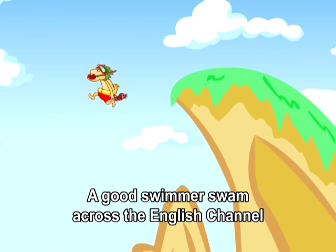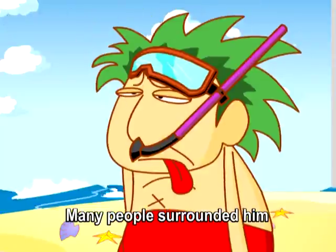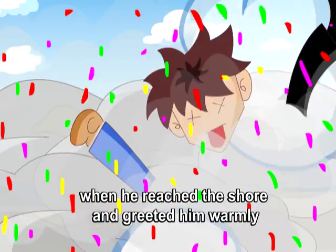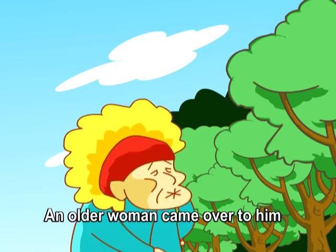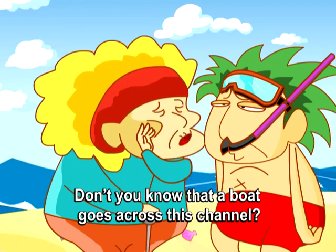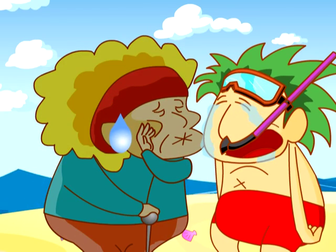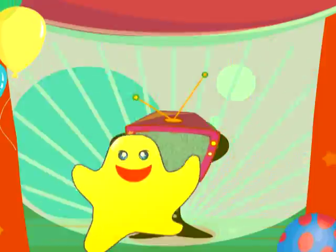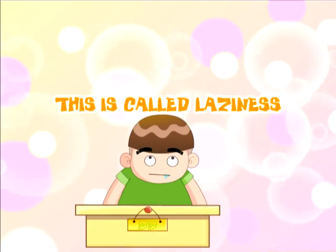A good swimmer swam across the English Channel. Many people surrounded him when he reached the shore and greeted him warmly. An older woman came over and asked in a friendly manner, Don't you know that a boat goes across this channel?